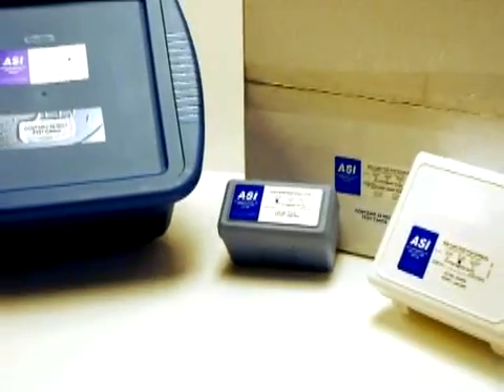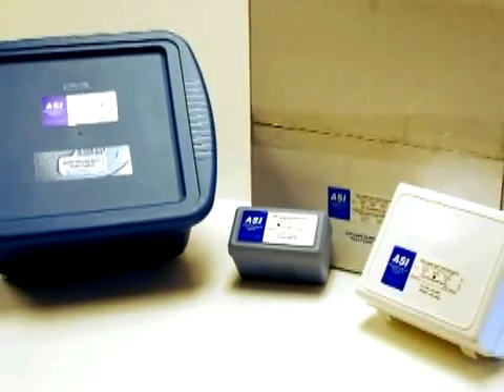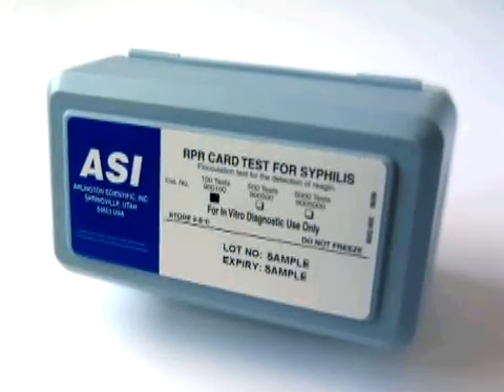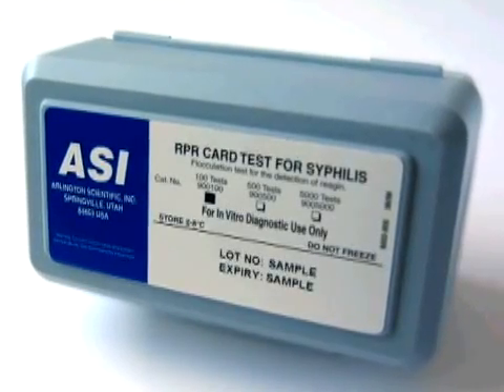The ASI RPR card test kit is available in 100, 500, 5,000 and 10,000 test kit sizes. And as an added benefit, for your personal evaluation, ASI provides one test kit completely free of charge.